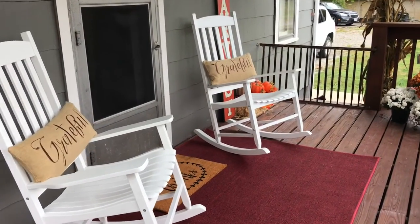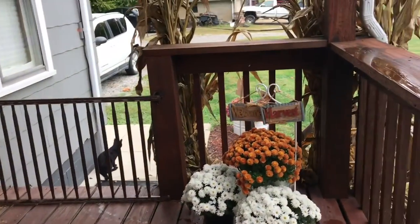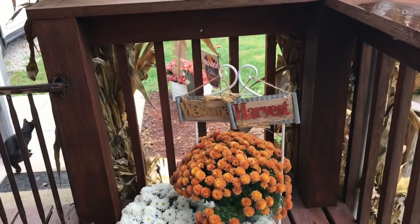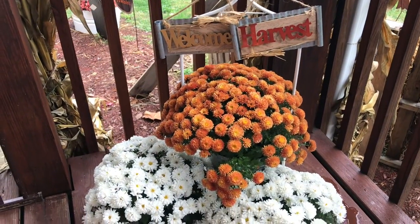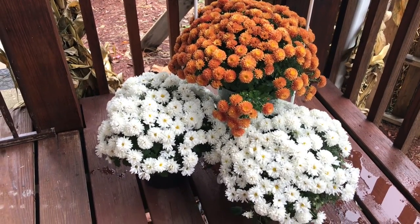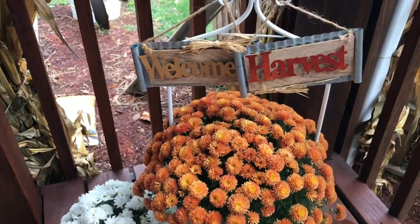This is just one of the views I have on my porch. My porch is longer than it is wide. In this little corner we have set up a set of three mums — orange and white. Those welcome and harvest signs came from Dollar General a few years ago and I keep them on hand and try to use them all the time in the fall.